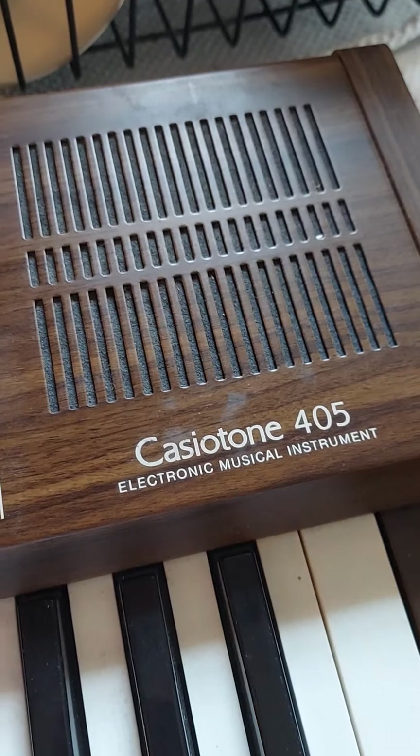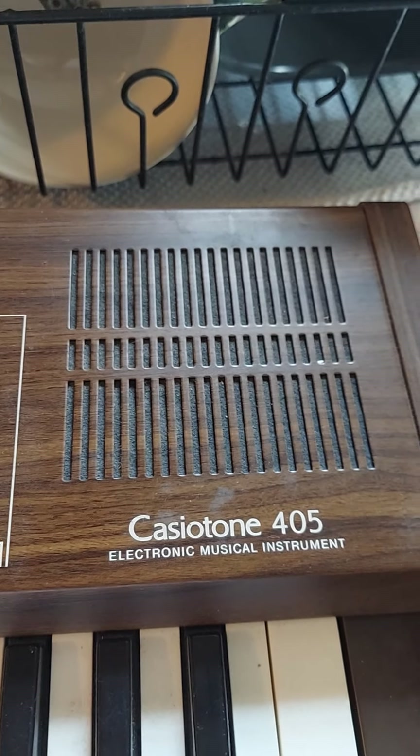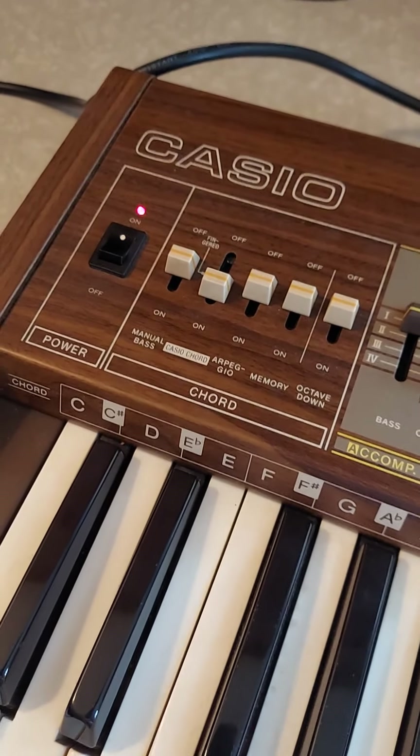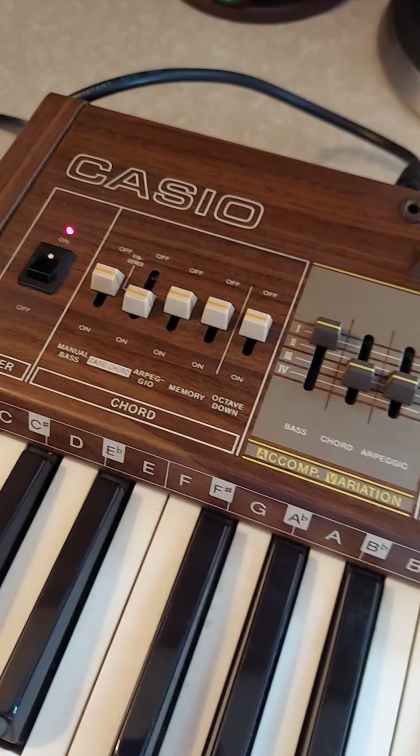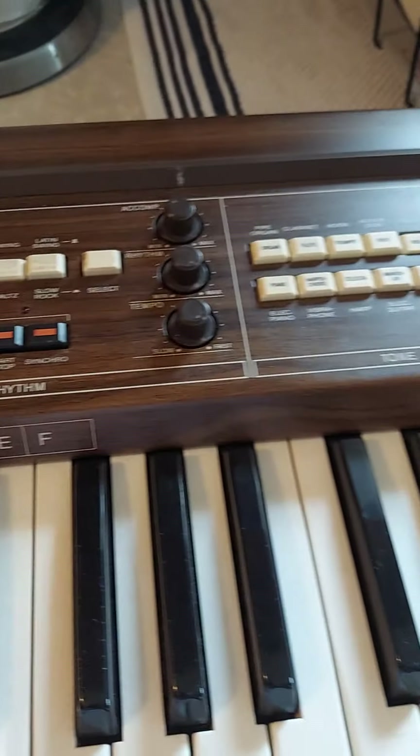So that is the Casiotone 405 electronic musical instrument — I'm not calling it an electronic piano. And I do have the original cover and the metal stand that goes behind it. Here's another quick look.